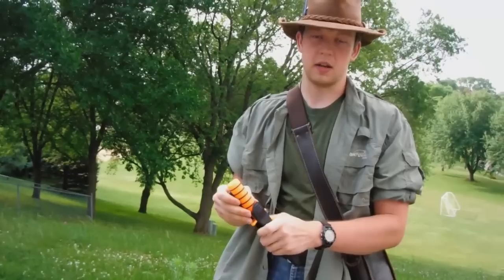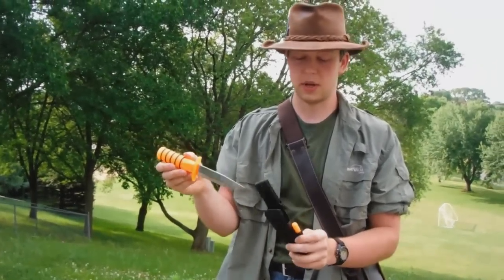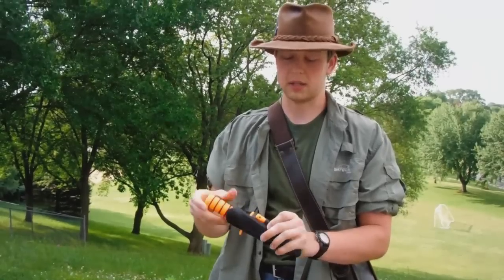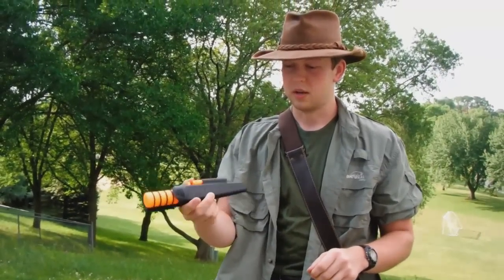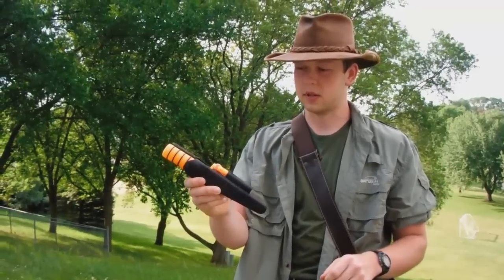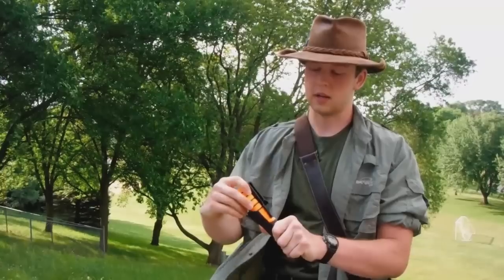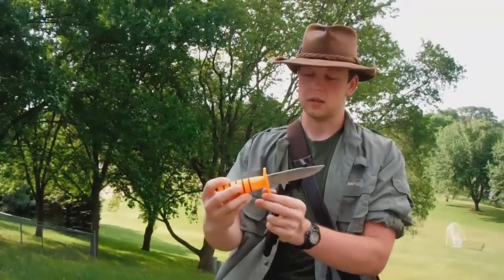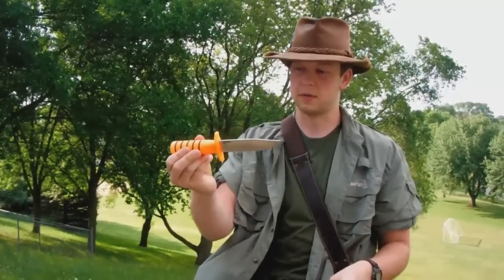The sheath and everything but the end of the fire steel and the blade are made out of plastic — similar to the high impact plastics they use on modern rifles and pistols. And then it's got on the handle some rubber O-rings for added grip when the knife is wet.